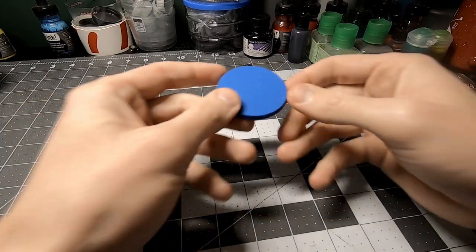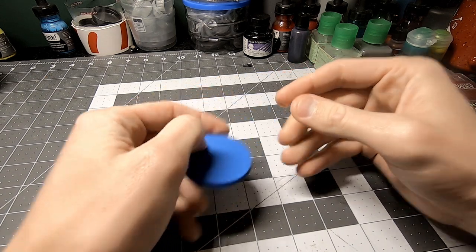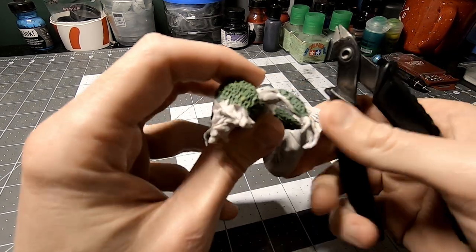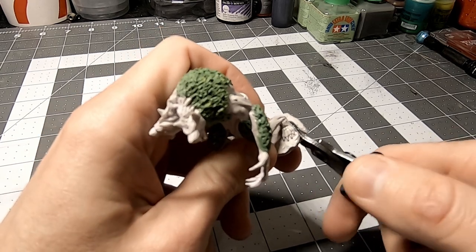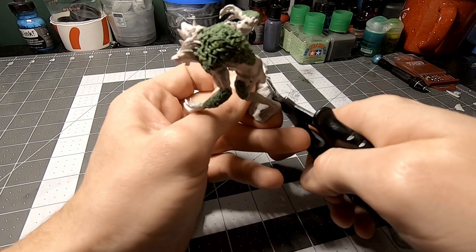Next up was the base. I 3D printed this 50mm one on my Ender-3, which I thought would be perfect for him. Before I could put him on, I had to remove the puddle base that came with him.